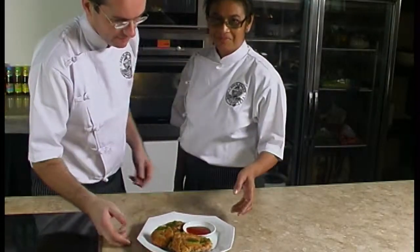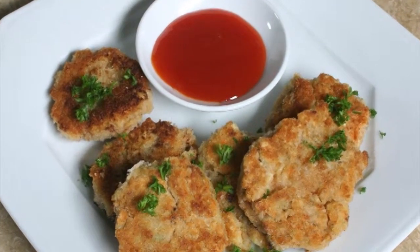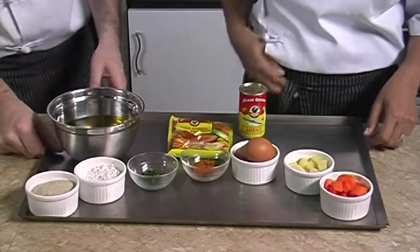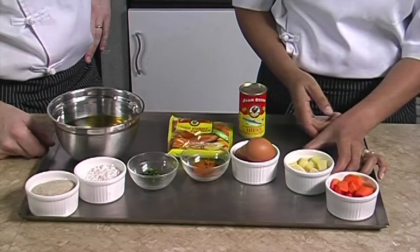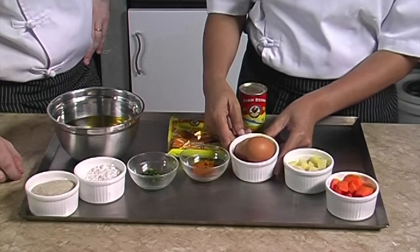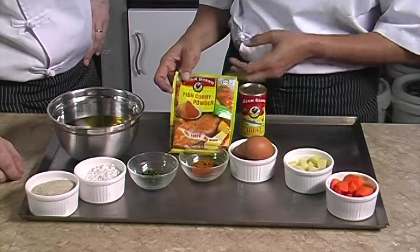Today we will show you how to prepare a delicious dish for your snack time: sardines and carrot nuggets. For four persons, we will need a cup of diced carrot and a cup of potatoes peeled and diced, two eggs — one for the mix and one for the coating — and one teaspoon of Iron Brand fish curry powder.